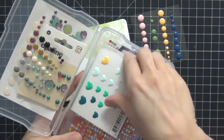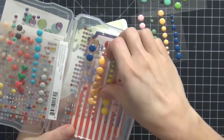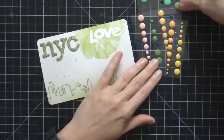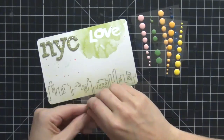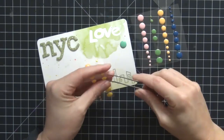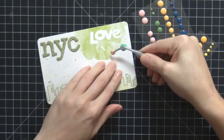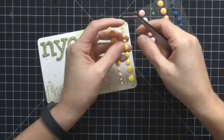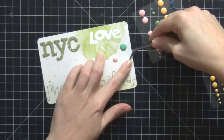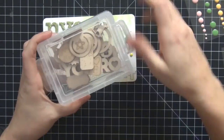I go over to my enamel dot stash and I'm picking out some enamel dots that complement the rest of the cards — the pink, the green or teal, and the yellow. Because of the splatters I wanted something a little bit larger so it looks really pretty. I use my tweezers here because it just helps me place those enamel dots perfectly — if I use my fingers I tend to not be so accurate. I really love how that came out.